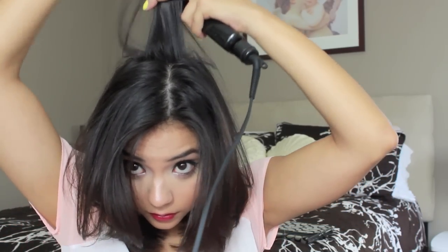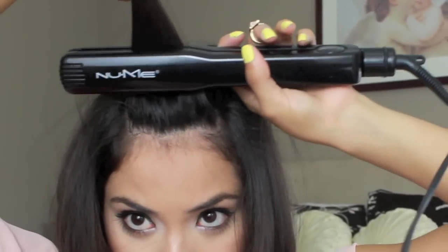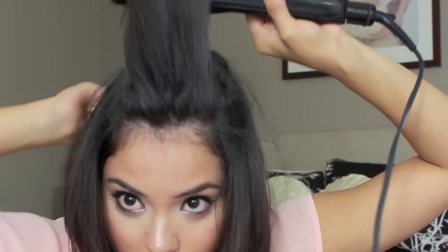After I am done flat ironing those front strands, I'm going to go in with the back strands. I'm going to grab the top half from the crown and go ahead and straighten and flip the ends in. This creates a little bit of volume back there because you don't want the back of your head to look flat — you want to add some body, and you can do that with a flat iron. I'm also doing the same thing with the two front sections of hair, making sure to flat iron them in the opposite direction so that when they fall forward, they have a little bit of body and bounce to them.